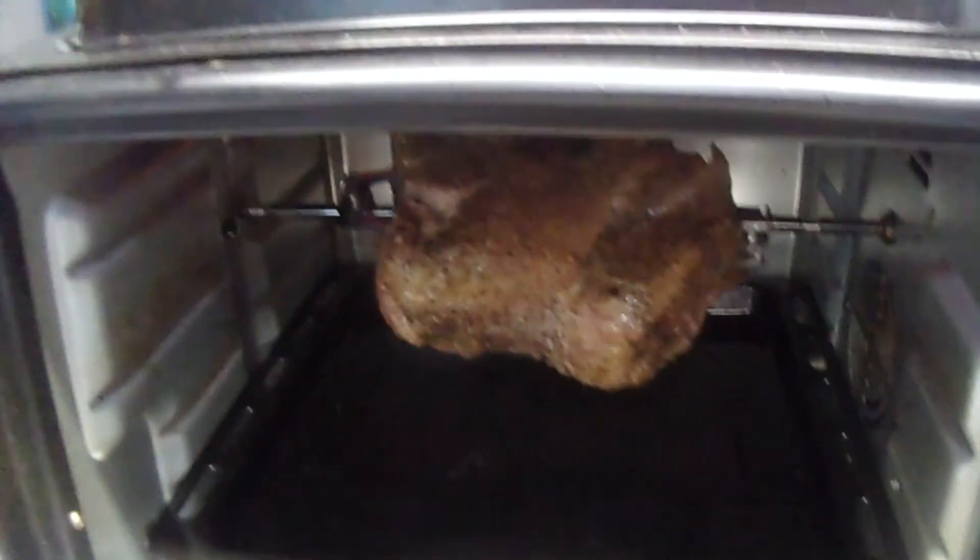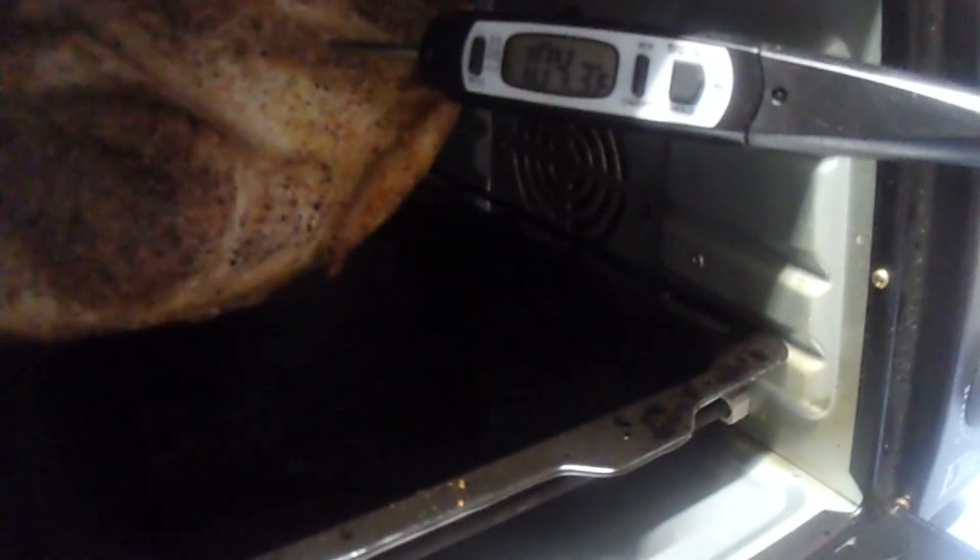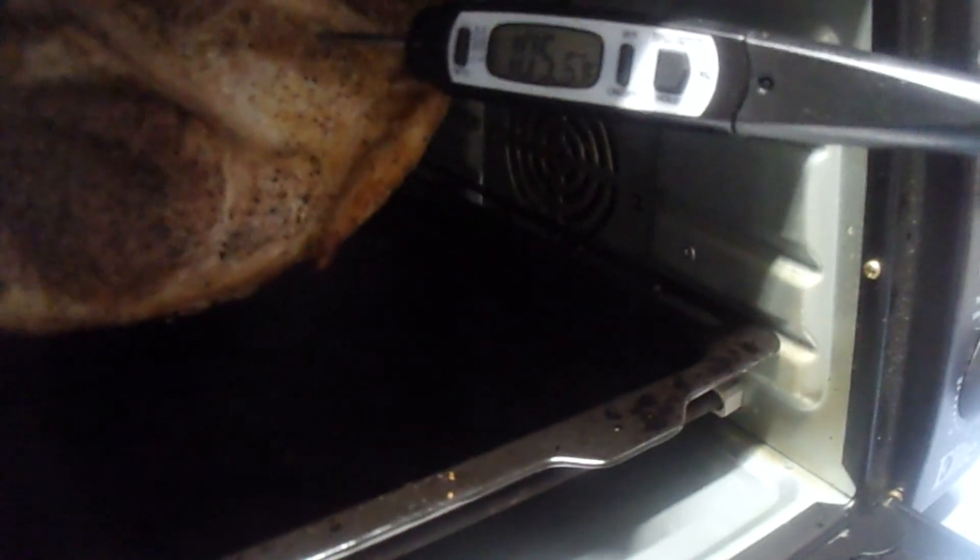Now we're just waiting on the roast — see it going around in there? That is another thing I like about this: you can open the door a little bit and it doesn't care. The timer went off at 50 minutes — let's see what temperature we get. In the thick part right about here we've got 92... 97... 99... 102... we're about 104-105 degrees.